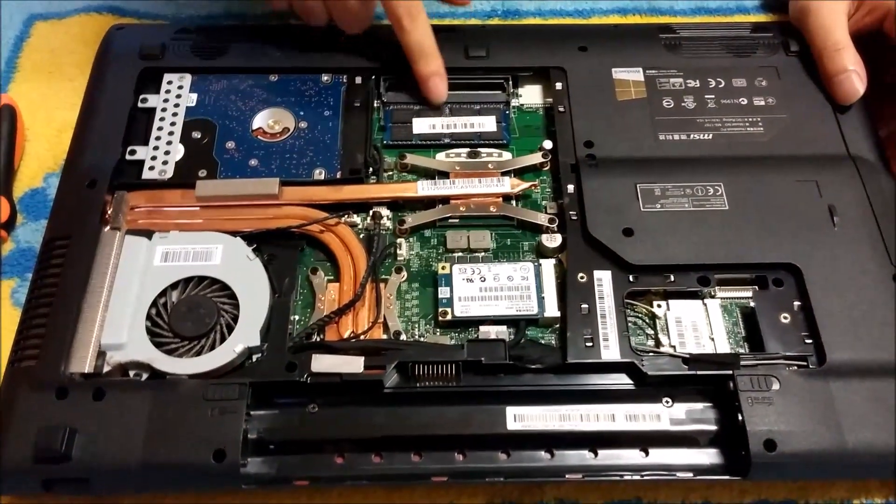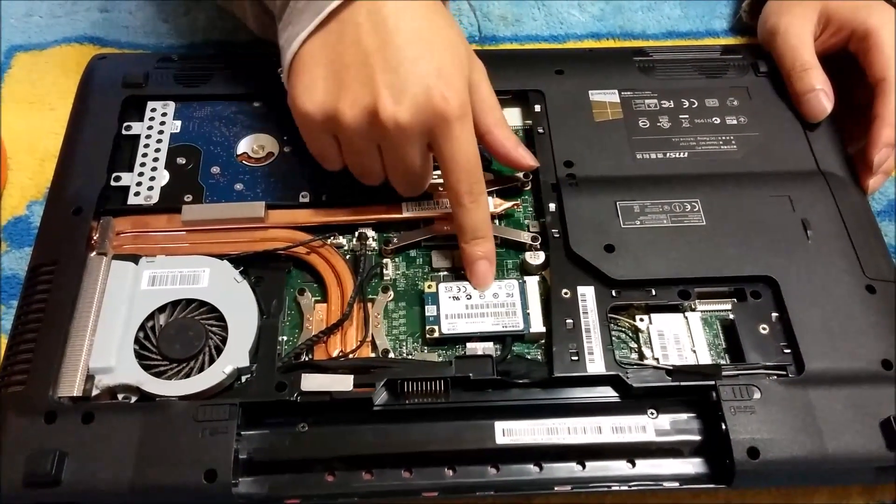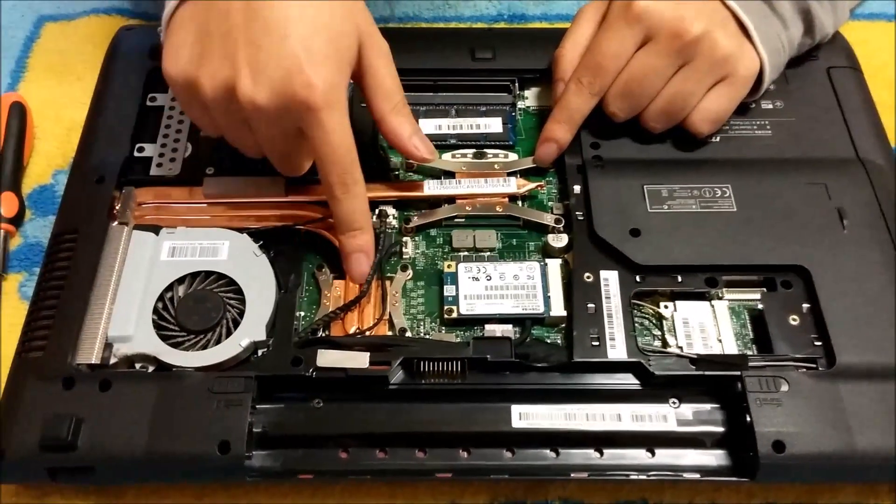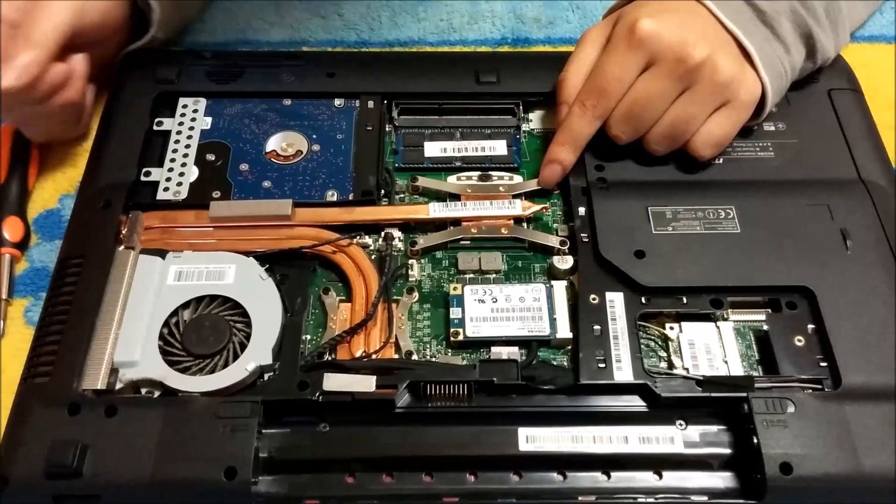So that's the hard drive. That's the RAM. That's the M.2 slot. That's the wireless card. That's the CPU. That's the graphics card. And that's the fan.